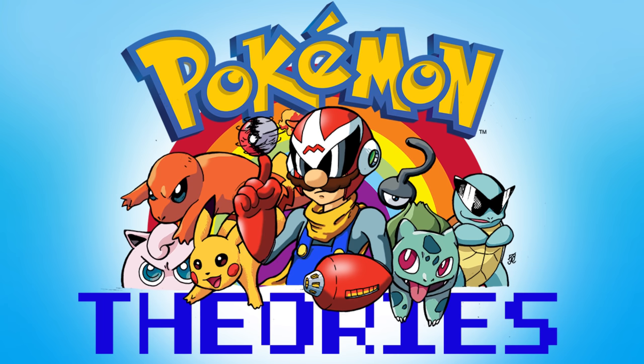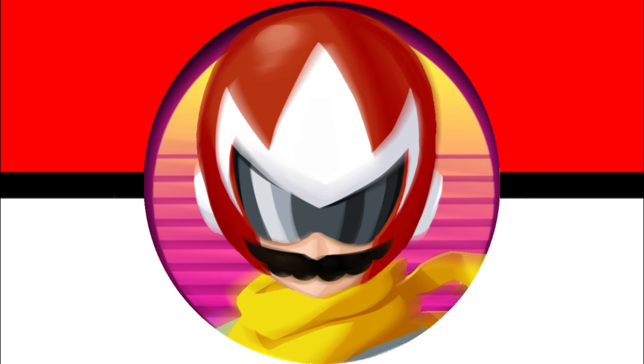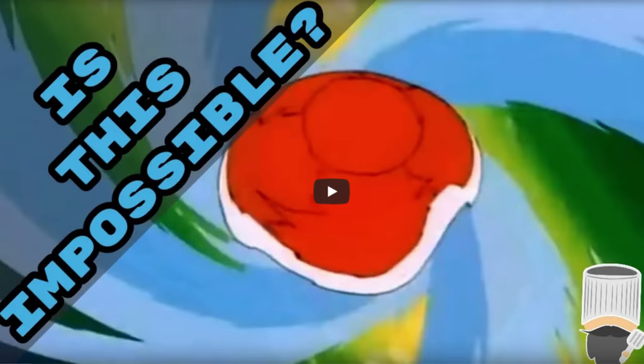Hello and welcome back to another Pokemon Theory. Today's Pokemon Theory is contest entry number two and it's hosted by If It Bakes. This individual has addressed the question on why water Pokemon can create so much water in such a confined space.